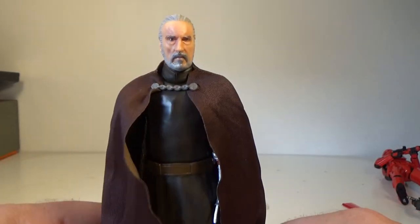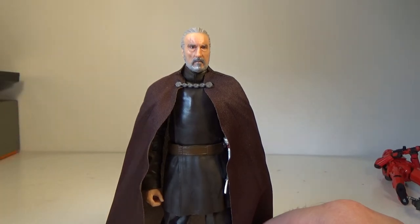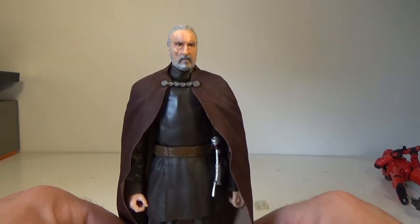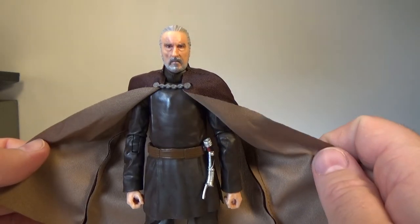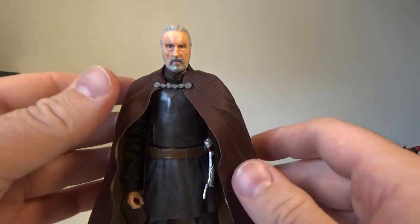I hope they take that approach to capes in the future. The most recent Rise of Skywalker Kylo Ren could have used exactly this but in black, with a hood stuck to it, instead of the moulded thing we got. Just having that extra colour underneath — brilliant. Brilliant work, Hasbro.